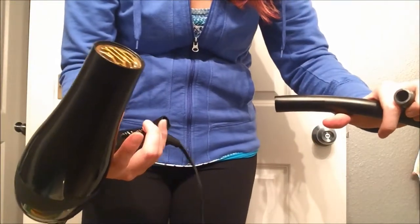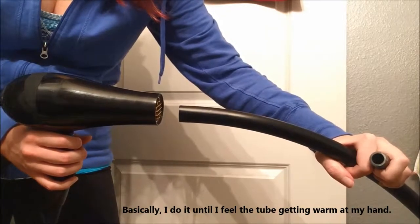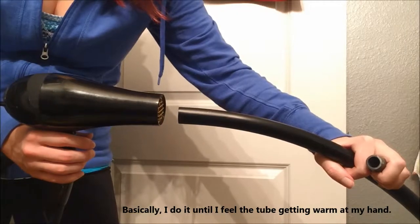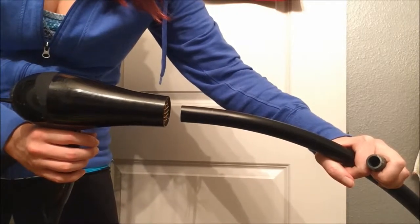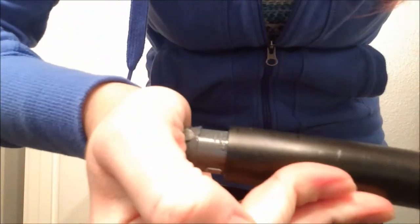Next, use a hair dryer to heat up the edge of the tube for about 30 seconds. It'll be hot. Then stick the connector in until it's halfway — it looks about right right there. Perfect. Now I like to wait for the tube I just heated to cool off a little bit, maybe 30 seconds — not very long — so the connector doesn't slip farther down when I'm putting the other side on.